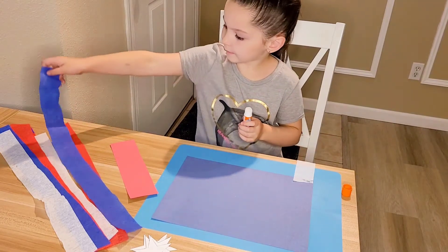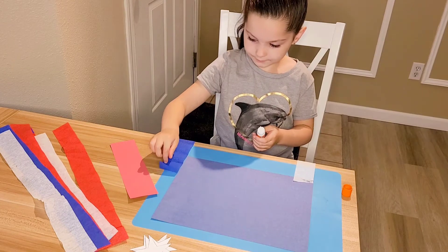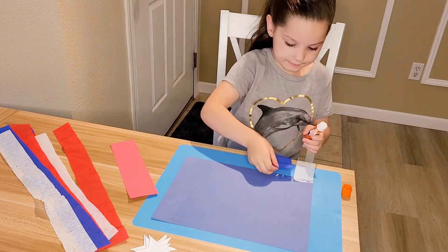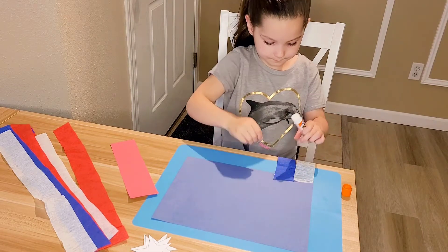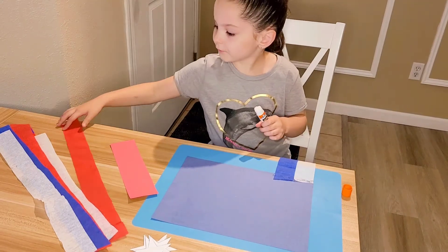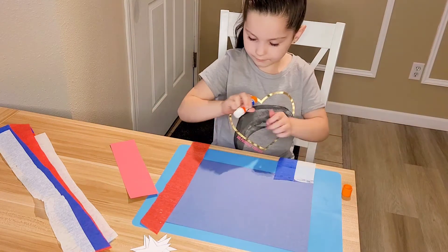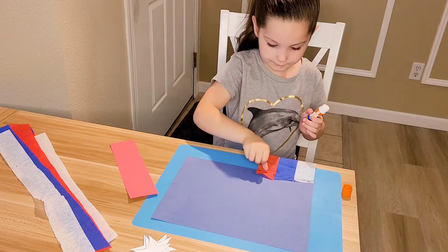Now I'm going to take my blue one, lay it right there really quick. And then I'm going to put a little bit more glue on the bottom and stick the blue one right next to the white one. Now I'm going to take a red one, lay that across there, put a little bit of glue across, and stick it right next to the blue one.